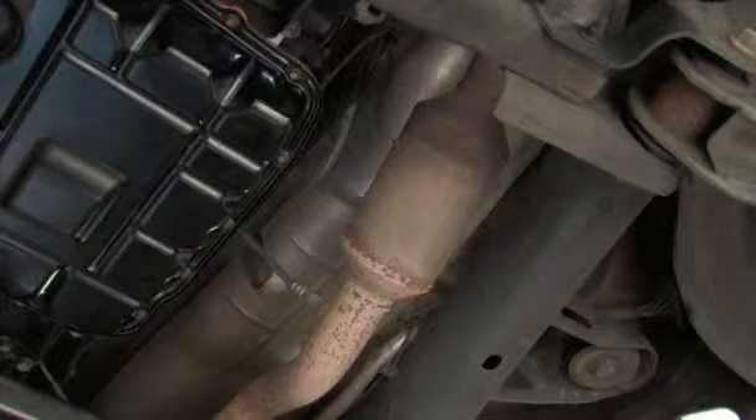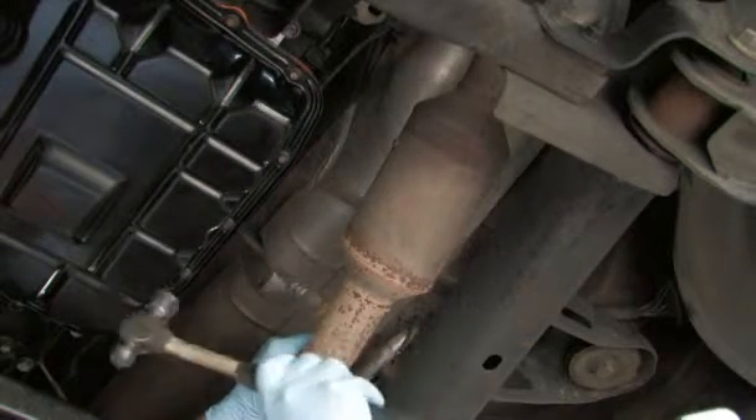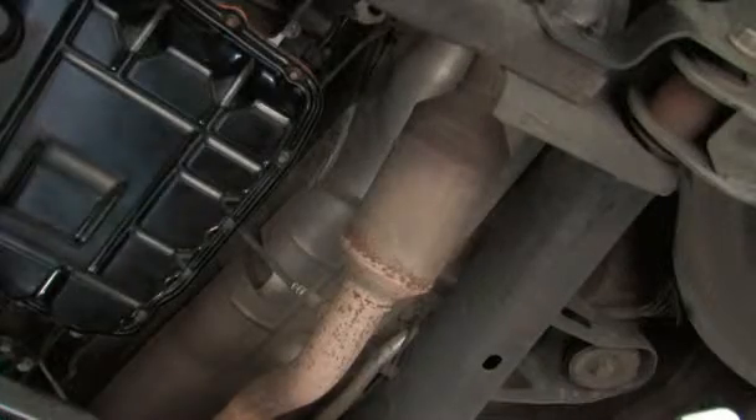Tab the catalytic converter with a mallet to reproduce the noise you hear. If it is the same noise, you know you will need to replace it.